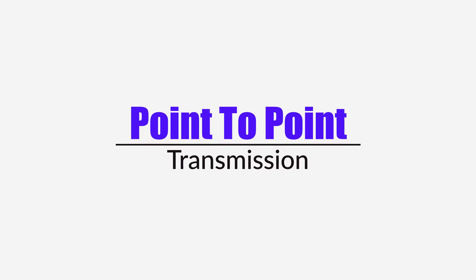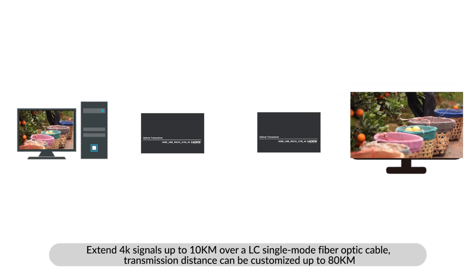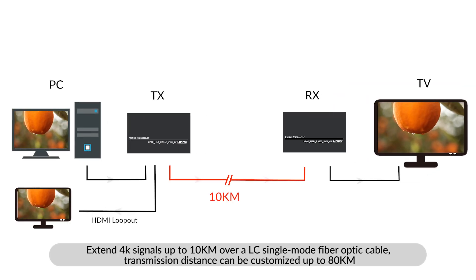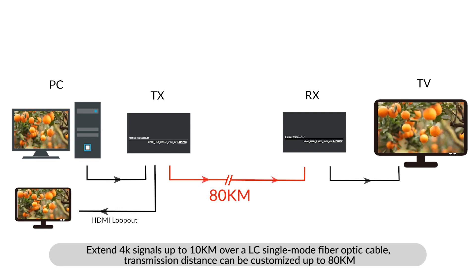Supports point-to-point transmission. Extend 4K signals up to 10 km over LC single-mode fiber optic cable. Transmission distance can be customized up to 80 km.